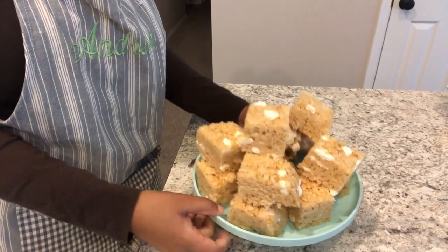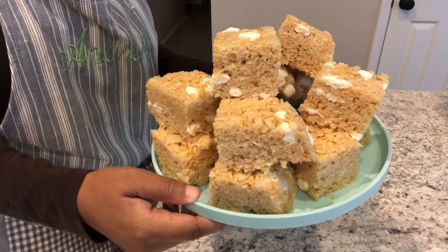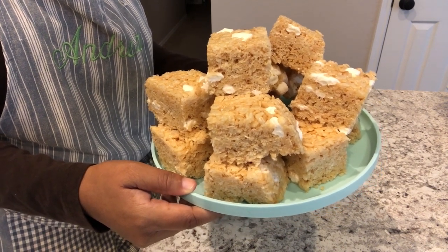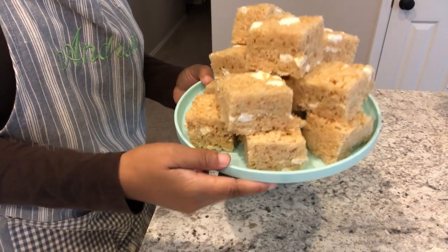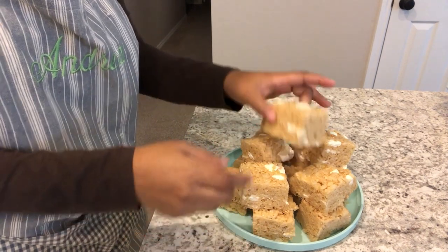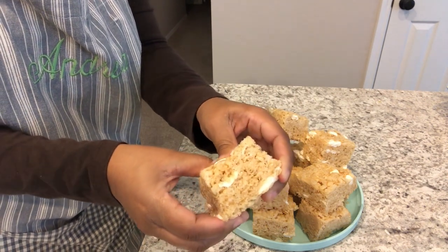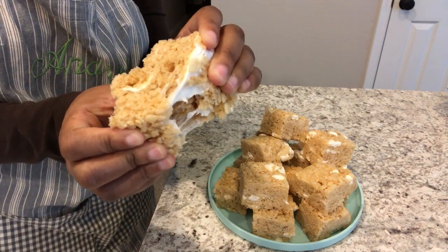Here are the rice krispie treats. I let them cool for about an hour in the pan and then pulled them right out in the foil, put them on a cutting board and cut them up. As you can see, they are pretty thick. Let me show you the texture — you can see the marshmallows throughout. Nice and gooey.